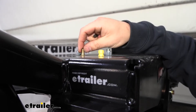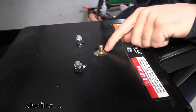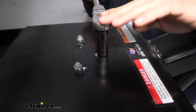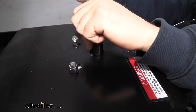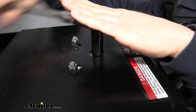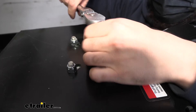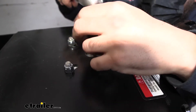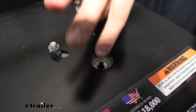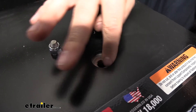Now we're ready to remove the valve. We're going to take a deep well 9/16 inch socket — you can see we have a little cutout here, so we're going to place that over the valve. This is on there pretty tight, but we're just going to break it loose. Once we get it broken loose it should be a lot easier to remove. There is some thread tape on these threads here — go ahead and remove it. Now if we look down inside this little cutout, we want to make sure that we get all that thread tape off.